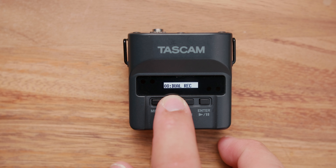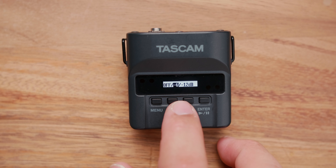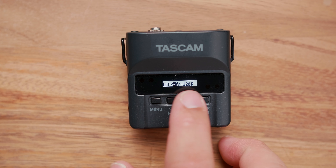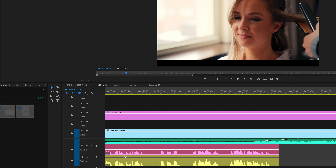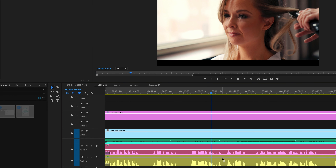It offers dual recording — you can set how high or low you want the gain to be on each track. This means that if someone decides to scream or talk louder, the recording isn't ruined because you have a second recording at a lower decibel. This has saved me so many times in the past.